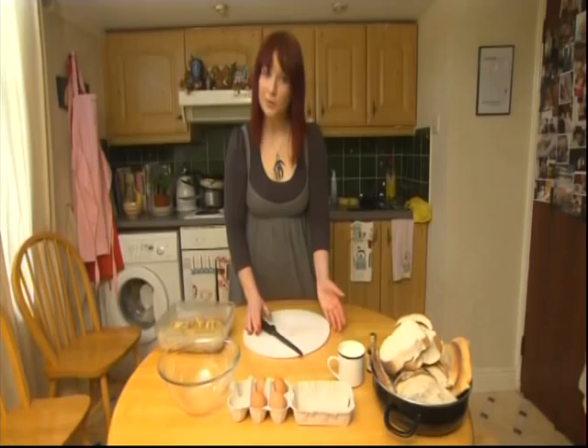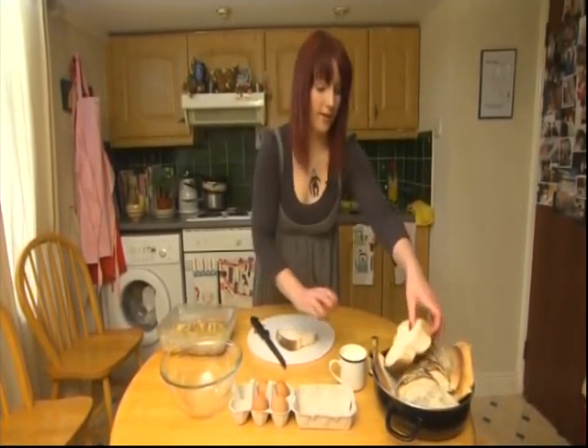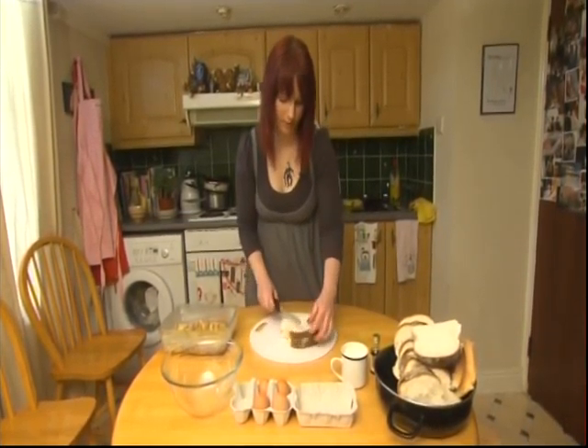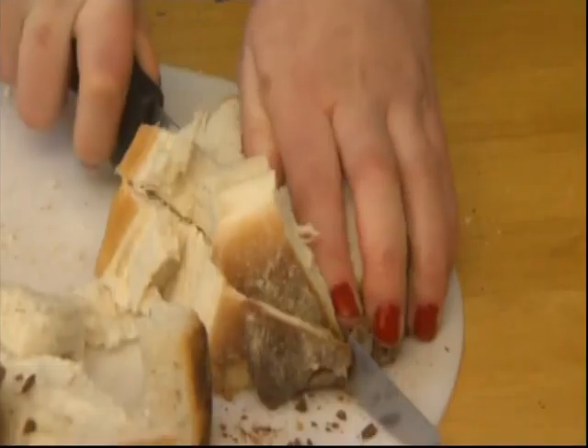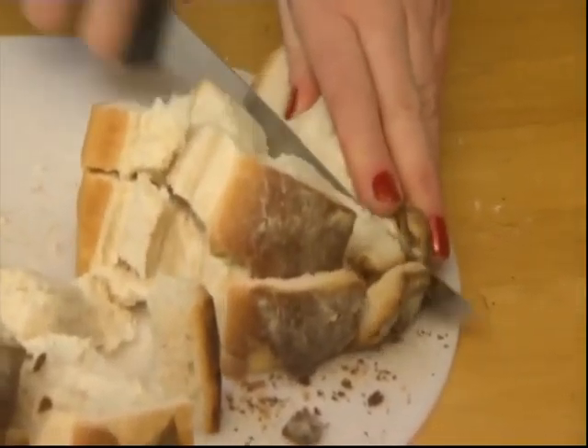Now we need to make the toast part of our French toast. Take your bread that you've sliced fairly thickly and cut it into soldiers — fairly thick strips, soldiers or ladies' fingers, whatever you want to call them.